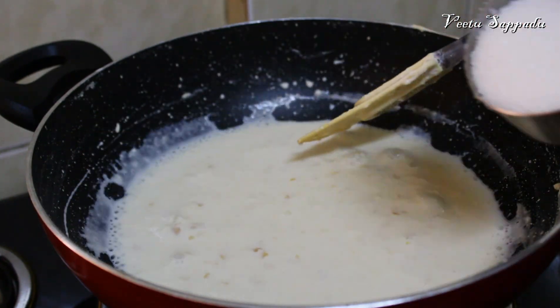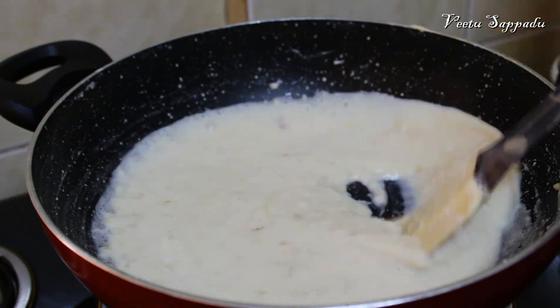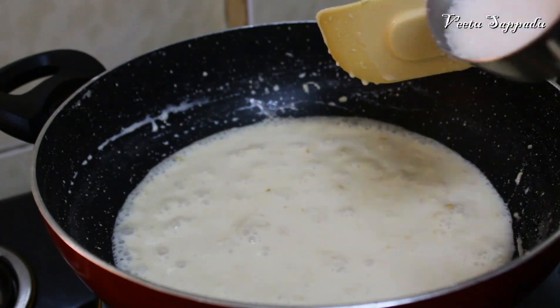Now add a pinch of salt. Add vinegar and cook for 10 to 15 minutes, adding a little bit of salt.